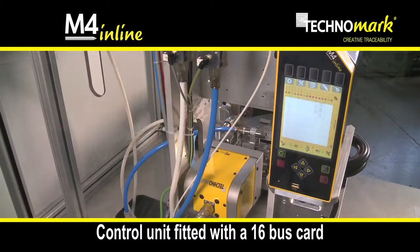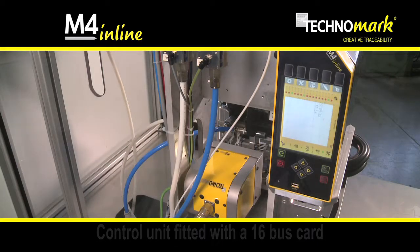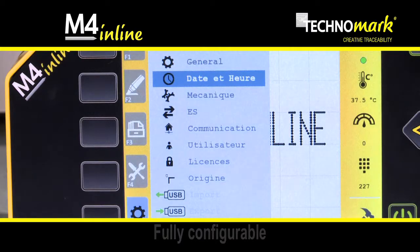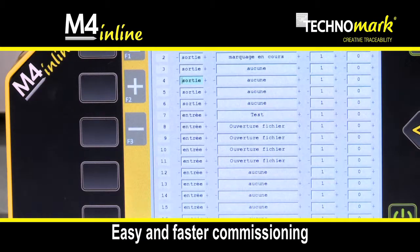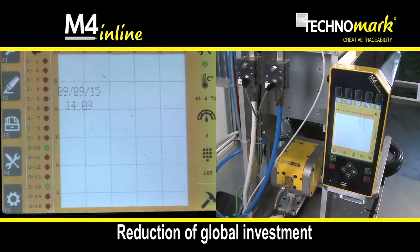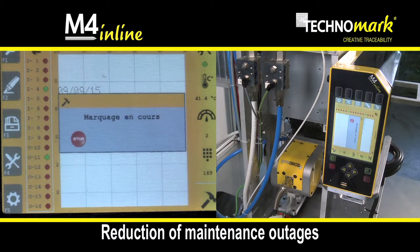M4 Inline is the first integrated marking equipment with a 16 bus card. Fully configurable, the 16 bus card simplifies and optimizes the machine commissioning with a time saving of 30%. It reduces the overall investment by removing or limiting the automation systems and can significantly reduce the potential outages.